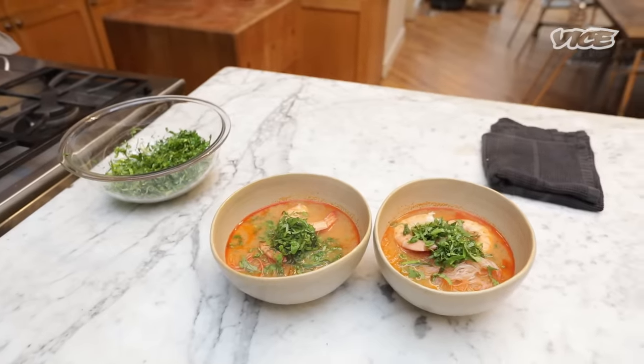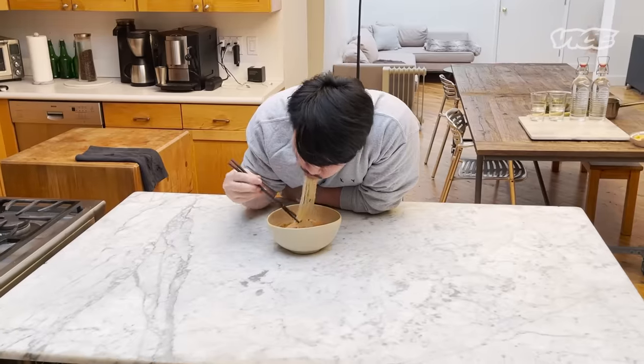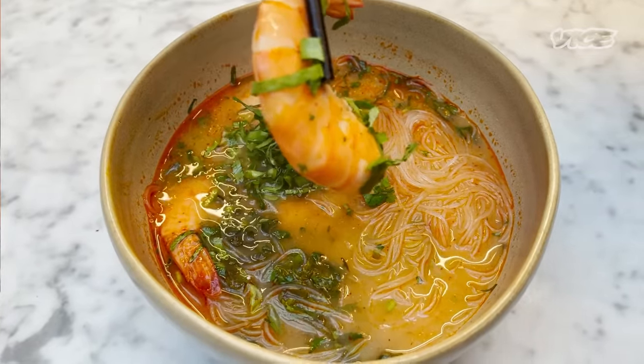I'm gonna top it with the culantro and cilantro. Here we have it — Tom Yum noodle soup. It's salty, sour, spicy, and it's delicious. Come to visit us at FitCheek, or check the recipe in the link below.